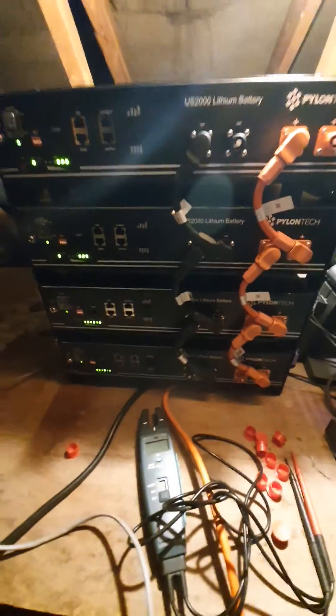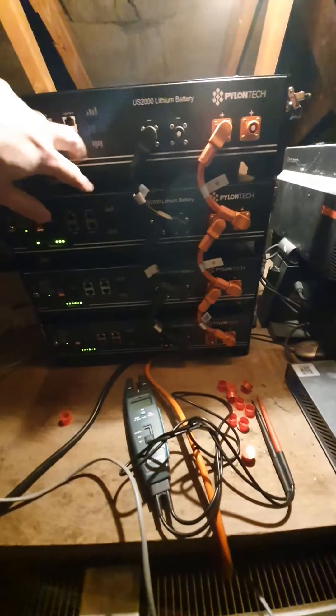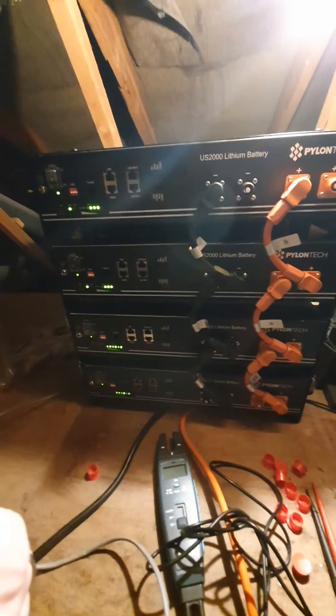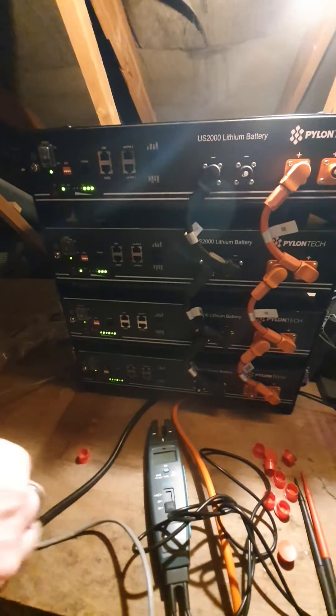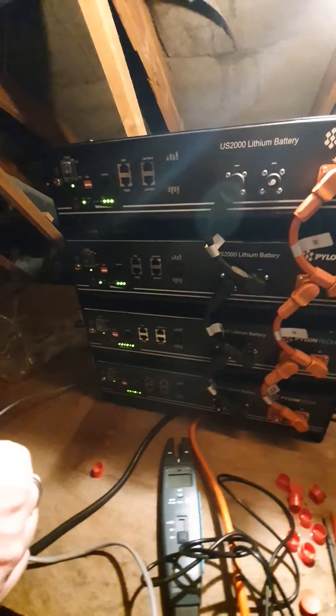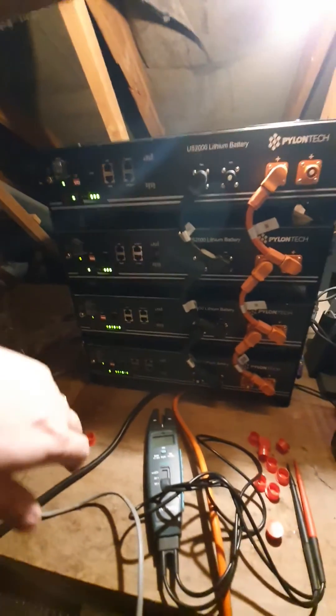How to add additional Pylontech batteries to an existing setup. I already had two and I'm adding two more. I've seen some videos on YouTube on how to balance them, but they missed an important factor that you can stumble on, as I did.